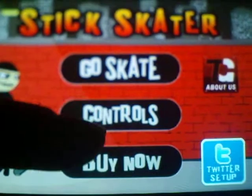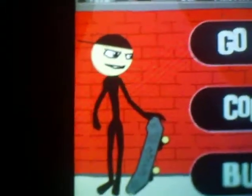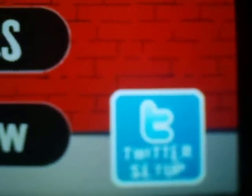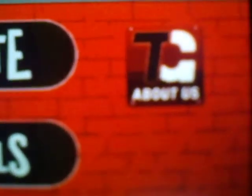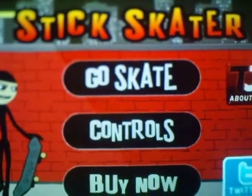So you can go to 'Go Skate' and there's your little stick man over here — he has a skateboard. It says Twitter sign up; you don't have to sign up for Twitter. It just says 'About Us' all the way over there. So this is Stick Skater and it is free in the app store — you have to download it.